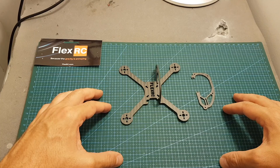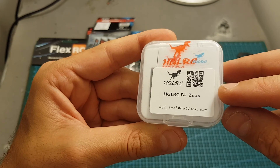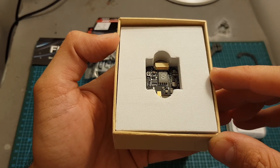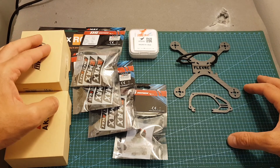In this build video I'm going to use the EMAX 1106 6000kV motors, the HLRC F4 Zeus, the Runcam Split Mini, and the AKK FX3 VTX. So now I'm going to quickly assemble everything together and I'll see you in a bit to show you the outcome.